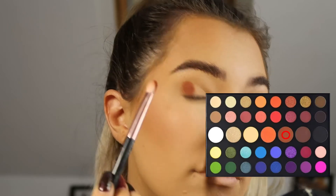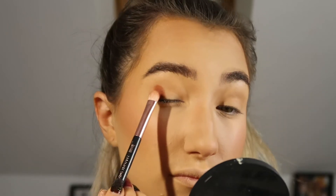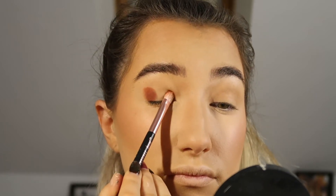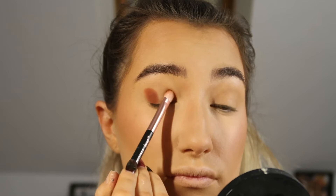Using the brown shade shown on screen, I'm using a flat dense brush to pat the colour onto the outer corner of the eye, and then doing the same thing on the inner corner of the eye, leaving a gap in the middle.